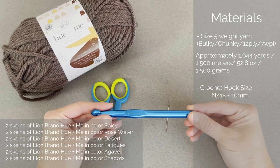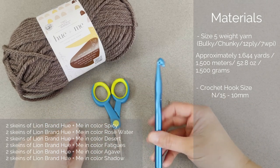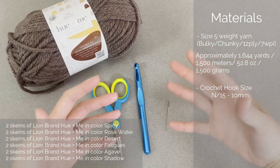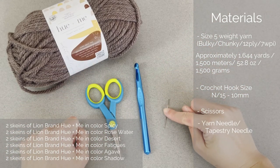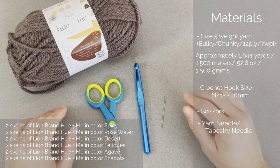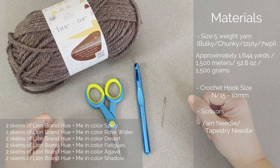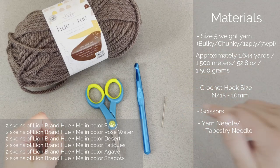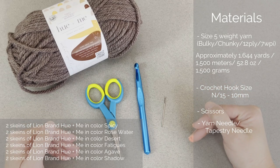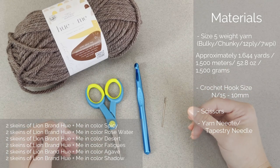The crochet hook is a size N15 or 10mm. I really liked using this big bulky hook with the size 5 weight yarn because it allowed the blanket to be very soft, drapey, and cuddly. You'll also need a pair of scissors and a yarn needle or tapestry needle to weave in the ends at the end of the project — there are going to be a lot of ends. I will include links to everything in both the description and comment section below this video.